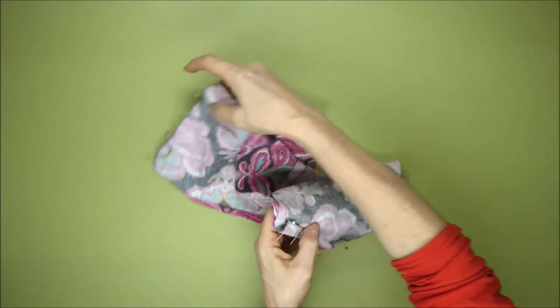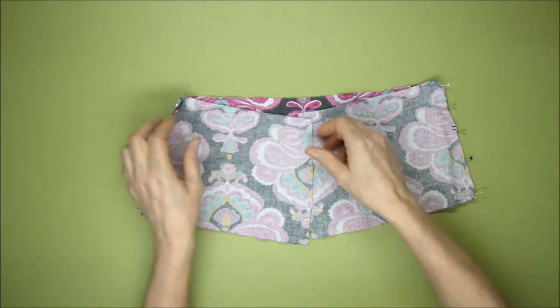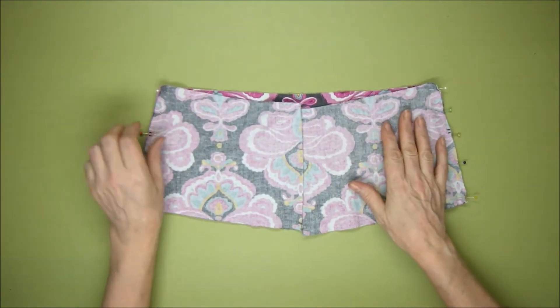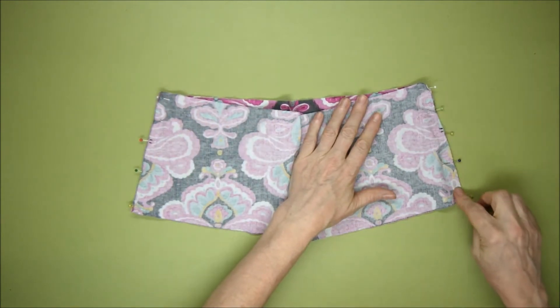There we go — those are the pieces that will make the main body of the skirt, and we're going to sew the sides on this side and on this side.